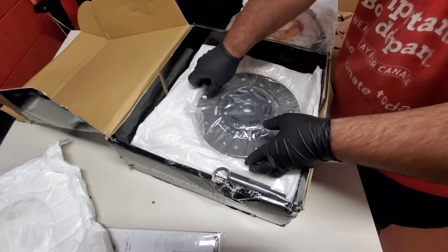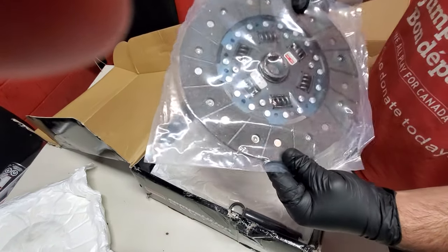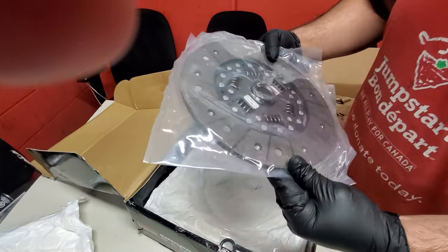So this is the clutch disc. That right there is our stage two clutch. This can hold up to 465 foot-pounds of torque, and this looks way different than the ECT clutch.